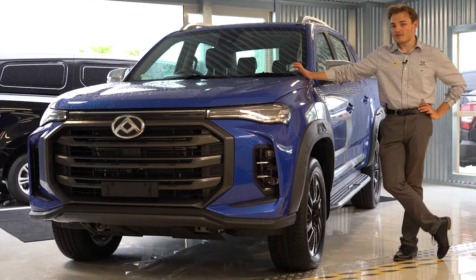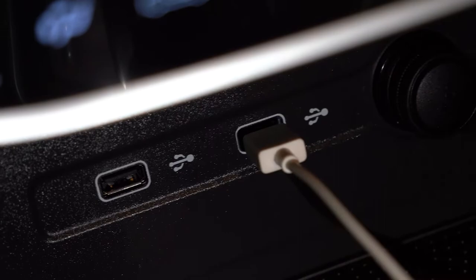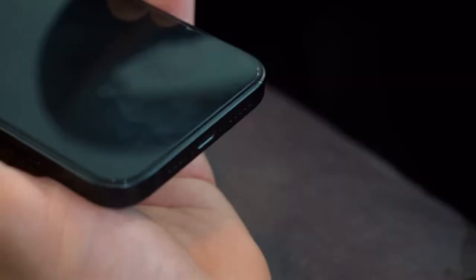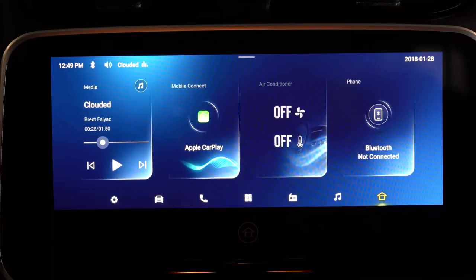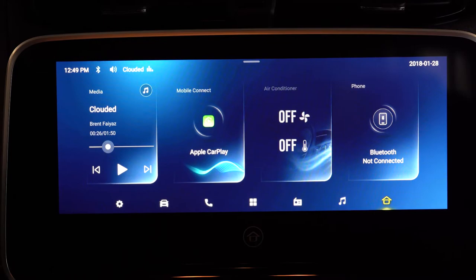First, plug your lightning cable into your vehicle. Next, take the other end and put it into your cell phone. Apple CarPlay should come up on the display of the vehicle. If not, no worries, just go ahead and select it.